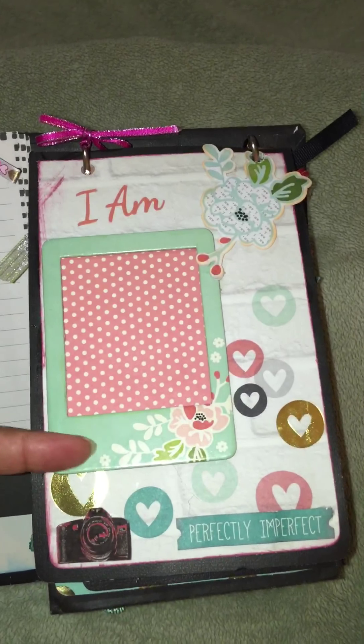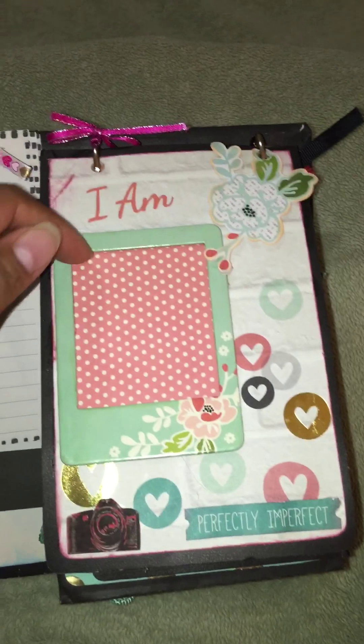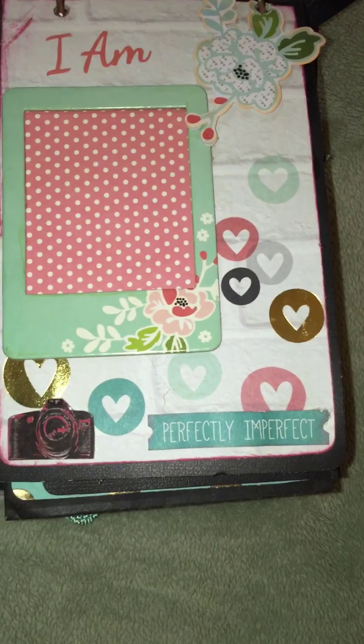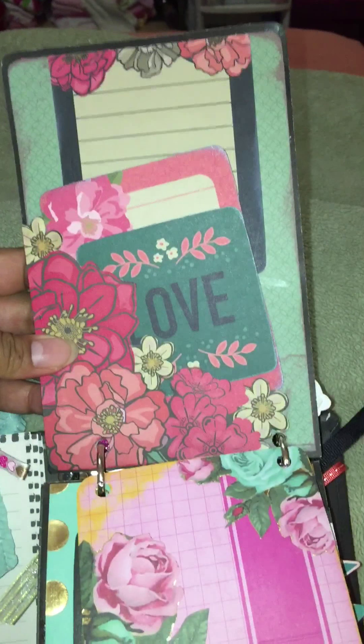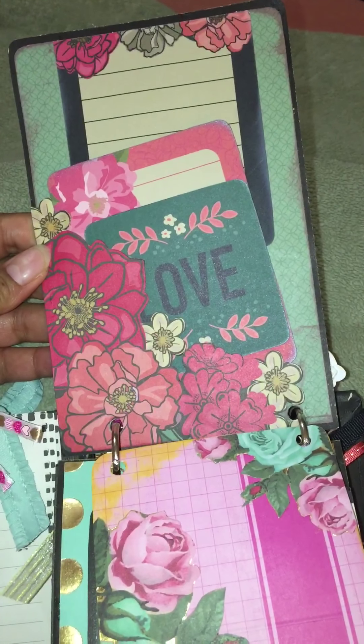This says 'I Am' and I have a little I Am frame that she can just add a picture to. I didn't glue it all the way down so she can stick it in there — perfectly imperfect. When you flip it up, I have a little pocket there.